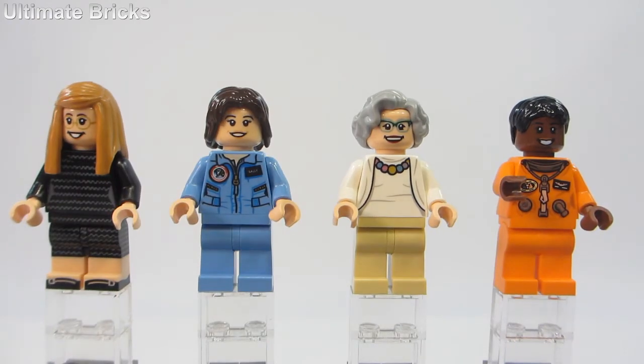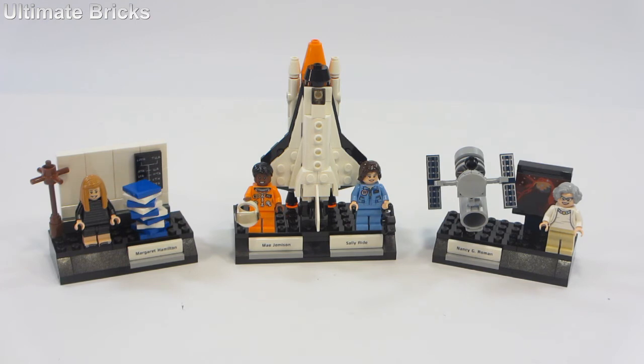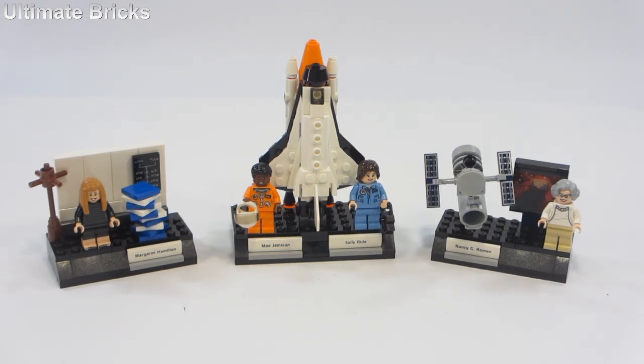I said I would give my honest opinion on the set, and I can say I really do like it. I think it makes an awesome display model. I can't say there's much playability — this is a display model, and there's not too much you can do with just what's in the box. But of course, you can use these figures combined with your city space sets, a Creator space shuttle, or just build something using your own parts collection. I would recommend this set to anyone who collects exclusive minifigures as well as exclusive printed pieces, because you definitely get a lot of those in this set.